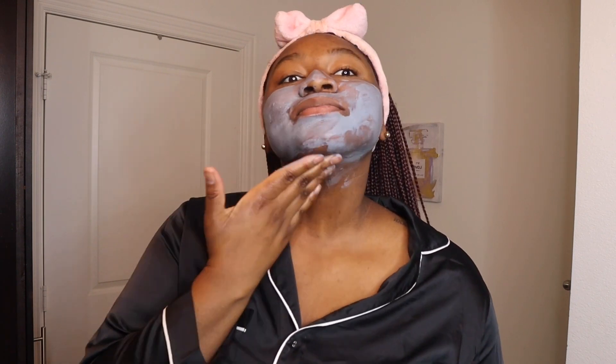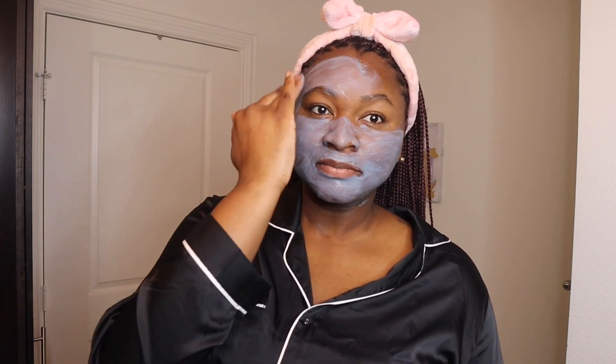How many times have you used a mask and it tightens the face and then it kind of overdries you out? This is not one of those masks. This is very hydrating, and I do appreciate that about the Youth to the People mask. If you are looking for a vegan-friendly, more healthy alternative for your skincare, they are also a vegan-friendly skincare brand. So that's something that I also appreciate about this company.